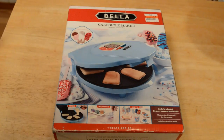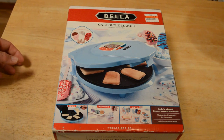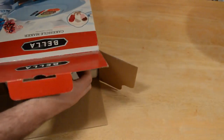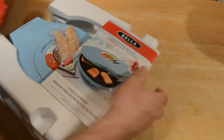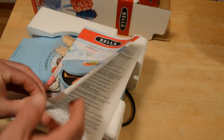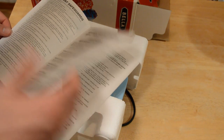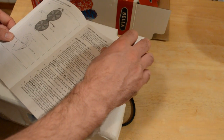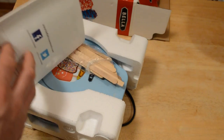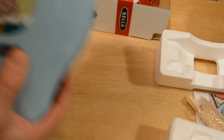I'm going to take this out of the box and make some cake popsicles. All you have to do is pour the batter in, decorate, and serve — cooks in minutes, no warming up the oven. It looks brand new, hasn't been used. We have our instruction booklet — caring, storing, warnings, recipes. You have your sticks for putting in the cake, and your Cakesicle Maker right here.